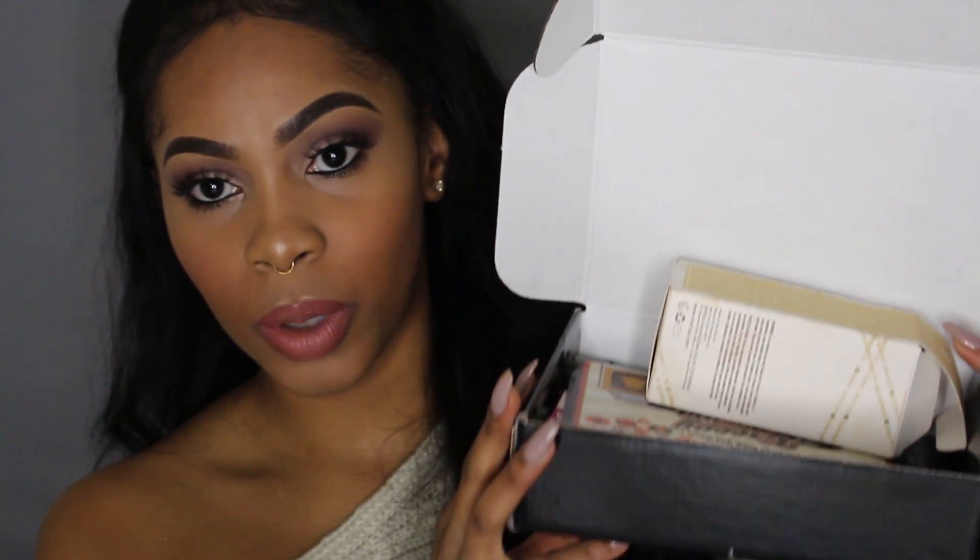Hey guys, welcome back to my channel. Today's video is going to be a dedicated video on BoxyCharm. I am going to be reviewing the BoxyCharm monthly subscription box. I was actually supposed to do this video a long time ago, but better late than never. This is the November box. If you do subscribe, you get a beauty box sent to you monthly with full-size products — about five to six products every month for only $21 a month, which is amazing because obviously all these products value way more than $21.